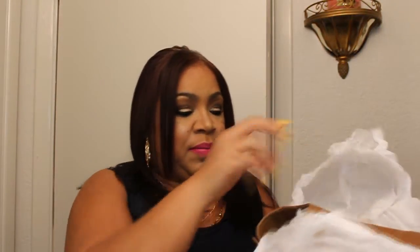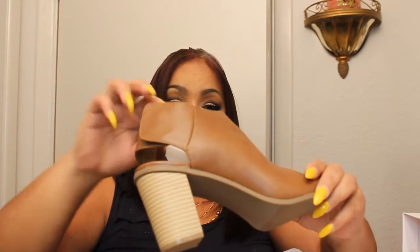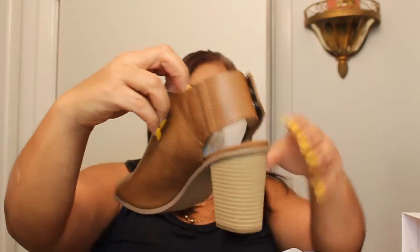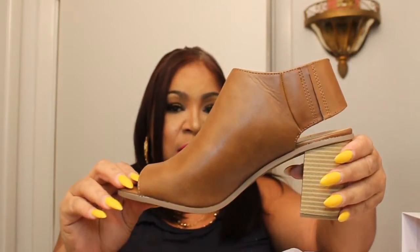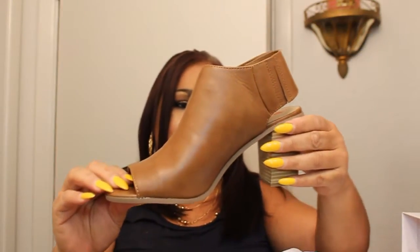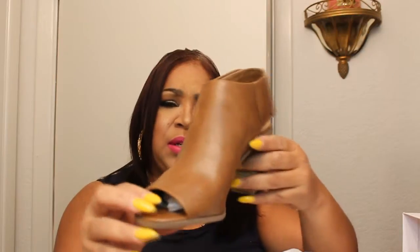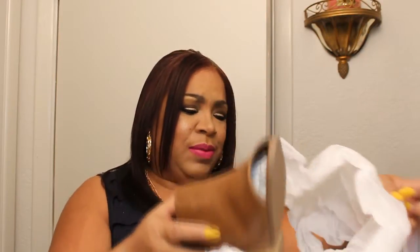The first pair of shoes is from Just Fab, and it's called Nadina. This is a nice little open-toed shoe. It looks like a mule, and it's tan, as you can see. It is a very pretty shoe to wear with a pair of jeans or like a maxi or something like that.